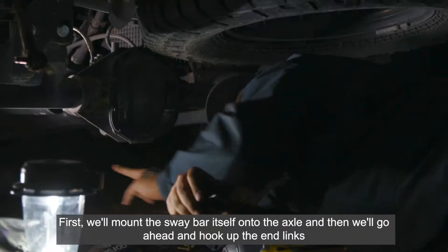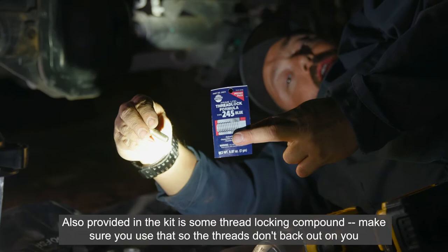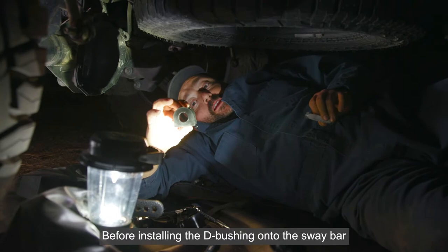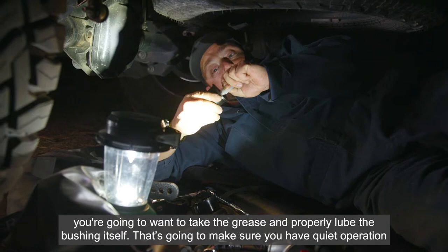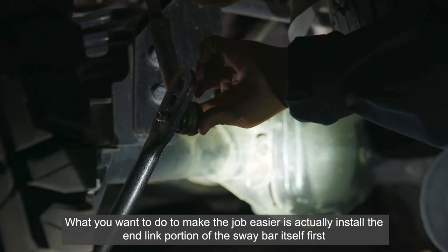We're going to use the provided grease to grease up the D bushing here and get the sway bar prepped. Also provided in the kit is some thread locking compound — make sure you use that so the threads don't back out on you. Before installing the D bushing onto the sway bar, properly grease the bushing itself to ensure quiet operation. To make the job easier, install the end-link portion of the sway bar first and hang it, then hang the actual sway bar on the axle.